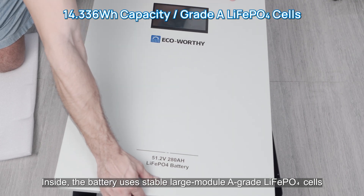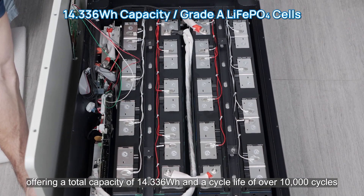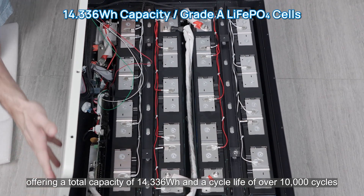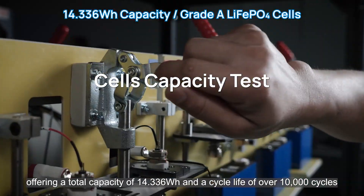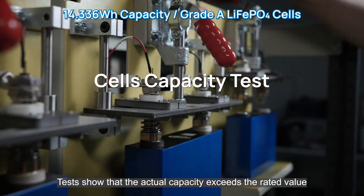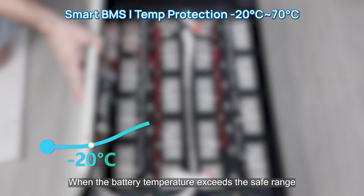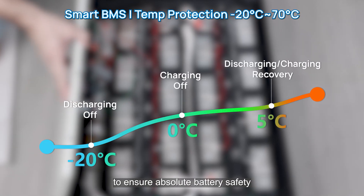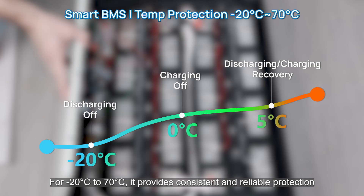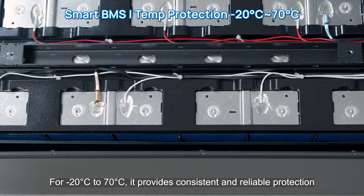Inside, the battery uses stable large-module A-grade lithium-ion phosphate cells, offering a total capacity of 14.336 kWh and a cycle life of over 10,000 cycles. Tests show that the actual capacity exceeds the rated value, providing longer life and more stable power output. When the battery temperature exceeds the safe range, the intelligent protection mechanism immediately activates, ensuring safety from minus 20°C to 70°C.